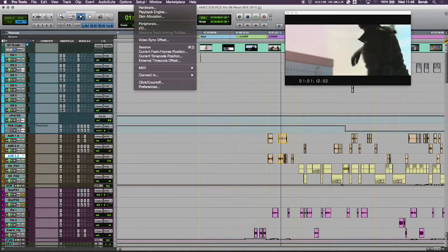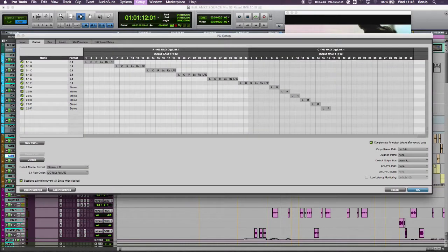As a counterpart to that within Pro Tools, if I pop into my I/O setup, I've then got my five stems, a couple of stereo returns, and that's what we're getting available on the S6.